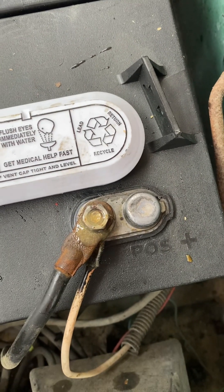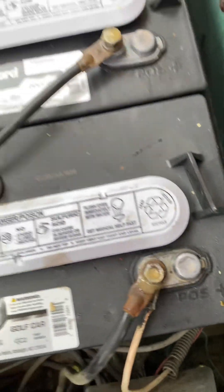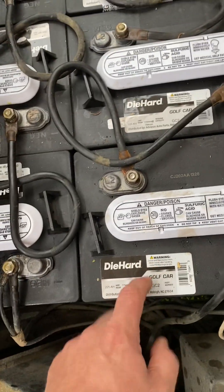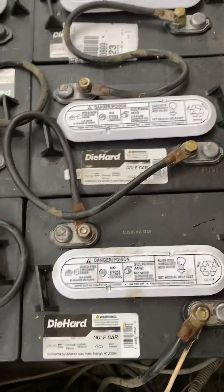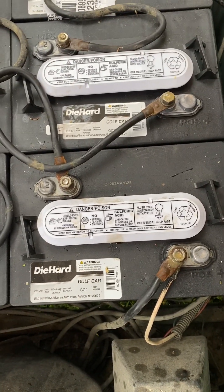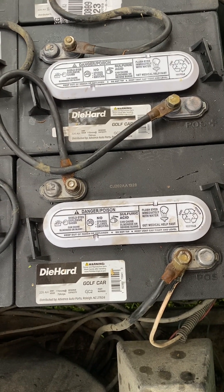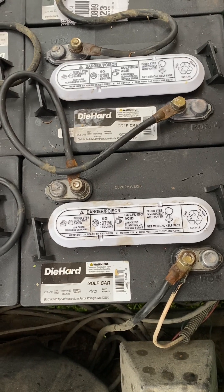If you didn't know, you can take a battery and reverse it and actually weld with a 6-volt or 12-volt battery. I've done it, however your batteries don't last very long at all. Only do that in a pinch — I do not recommend it. I was messing around and figured out how to do it; I'd seen other people do it, so I wanted to try it myself, and yes it did work, but we don't want to do that.